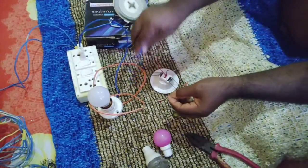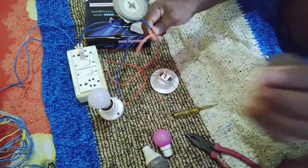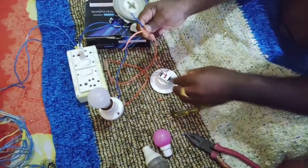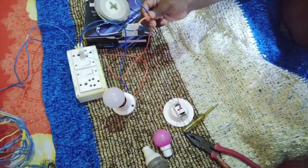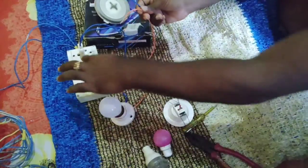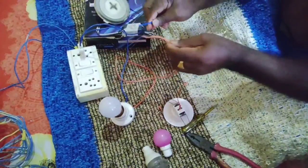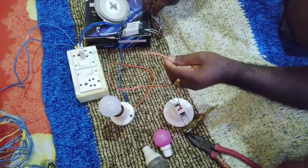First, we have to test the 3W white lamp and the 2W white lamp. We also have to test the 4W white lamp.